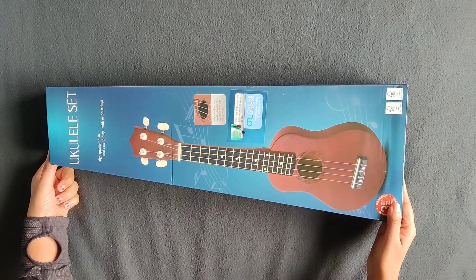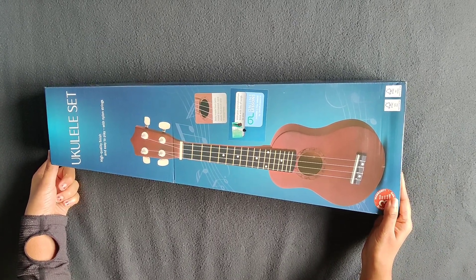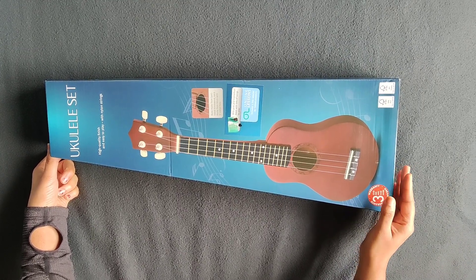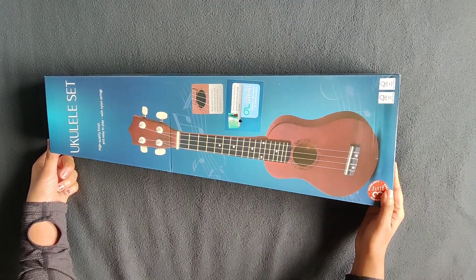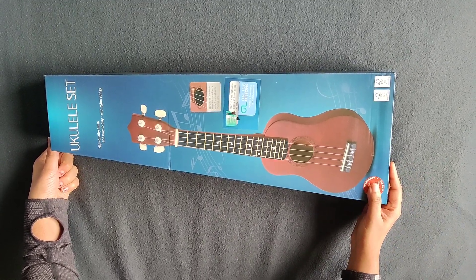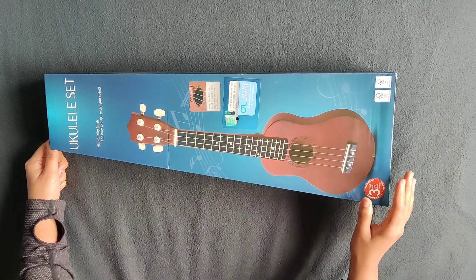This musical instrument is a Portuguese instrument from the Hawaii island in the 19th century. This is a mini guitar, and we have 4 nylon strings.